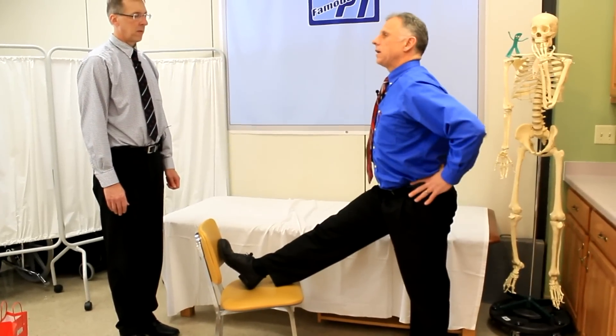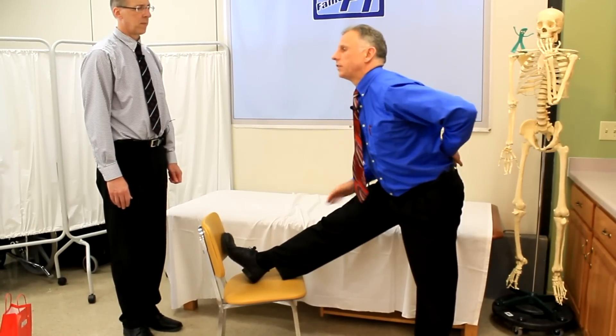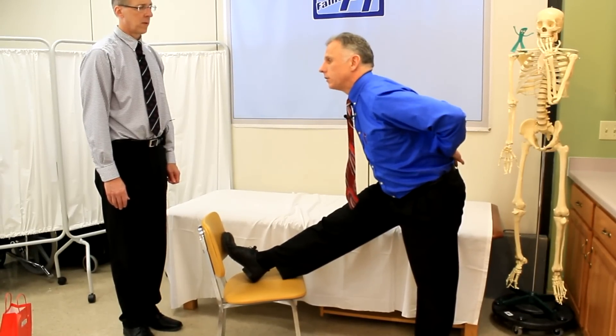The correct way: lock the knee out, and you can see I'm getting a very specific stretch right there. That actually feels kind of good.